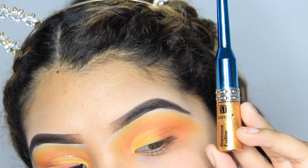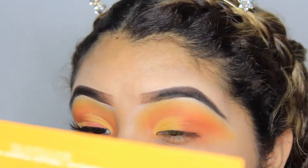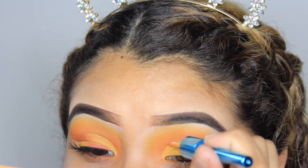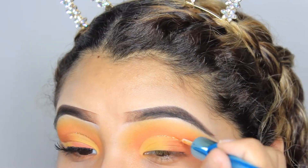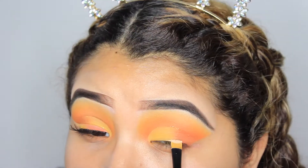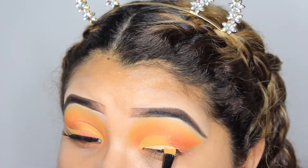I just went in with this gold eyeliner and lined the outer part of the cut crease, just to create more of a contrast — which is something that I love doing. After that, just to make it easier to create the wing, I went ahead and cleaned up the edge using a makeup layer wipe.